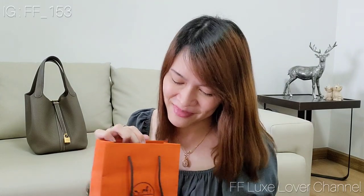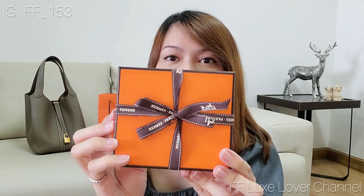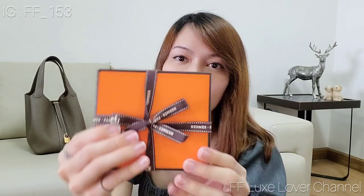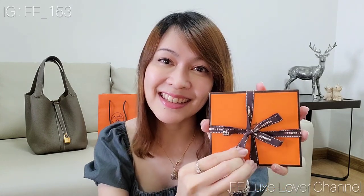It's an SLG from Hermès, and it made me so excited. It comes with the box and the Hermès ribbon — very cute. They wrapped it nicely. Okay, let's open it together!